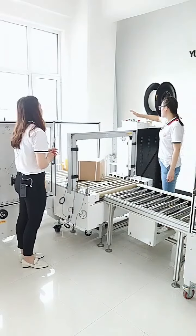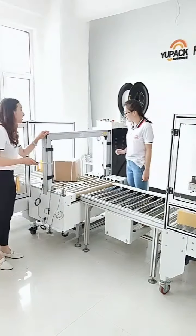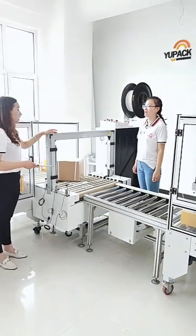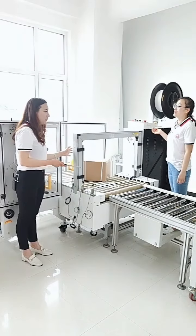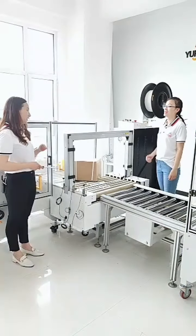I'll press the emergency button — the machine will stop immediately. It means that once the machine has any dangerous situation, you only need to press the emergency button and the machine will stop immediately. So the safety is guaranteed.